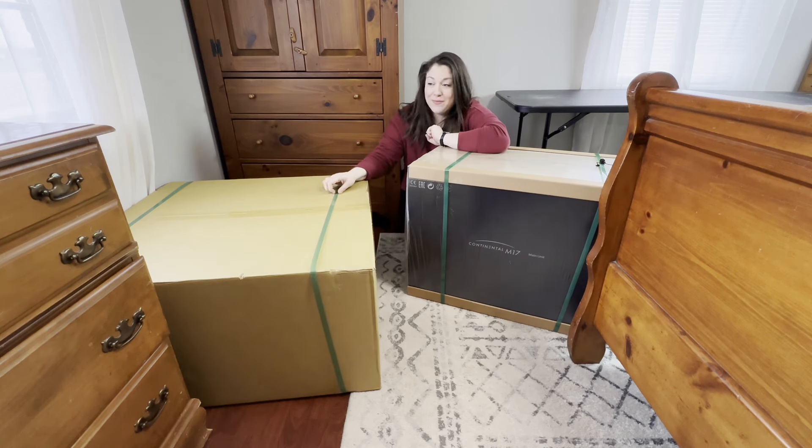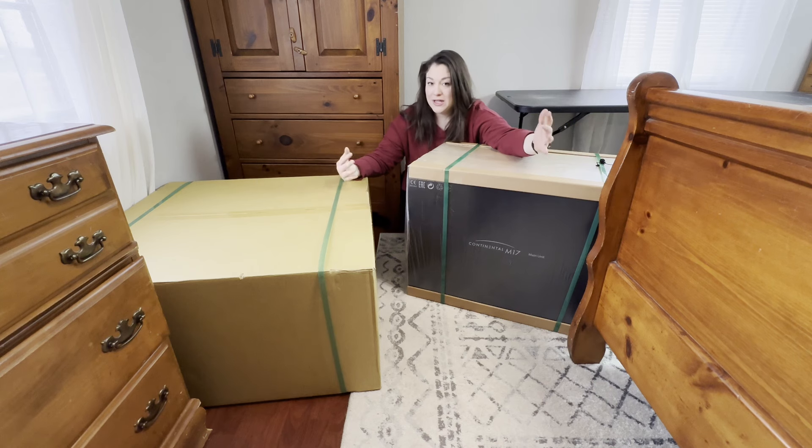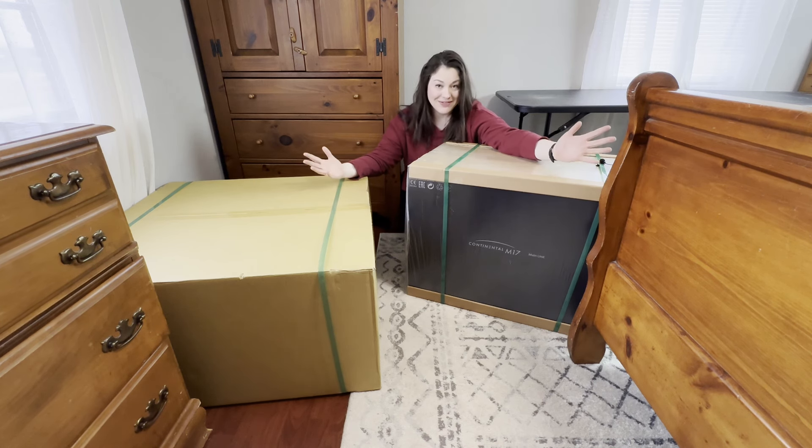Hi, I'm Charity from the Lululean Hazel quilt shop in Durant, Oklahoma. So you've made the decision. You've bought the Janome Continental M17. You've brought your boxes home. Now what do you do? Join me today as we unbox and set up the M17.